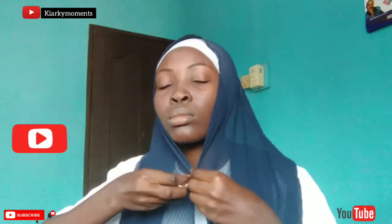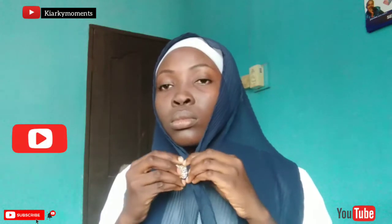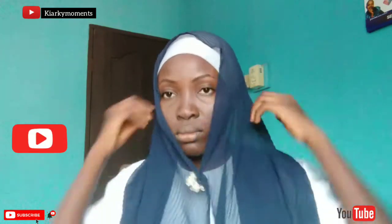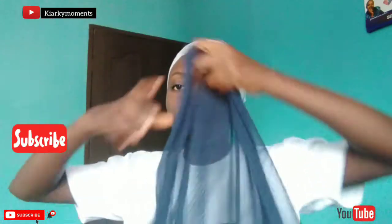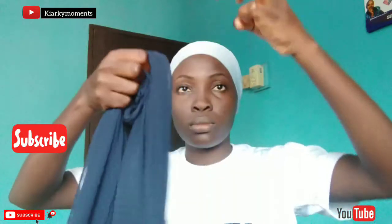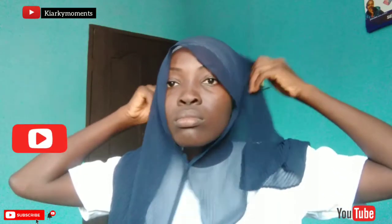Thank you to the person who requested this tutorial — keep it coming guys! Tell me in the comment section what you would like to see next and I'll gladly make them. I will be using a brooch for this large area because I wanted to have that brooch style, and I'll be putting a pin on the other side — the short side of the loop that I did initially.